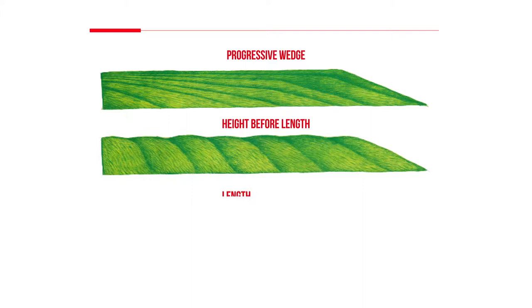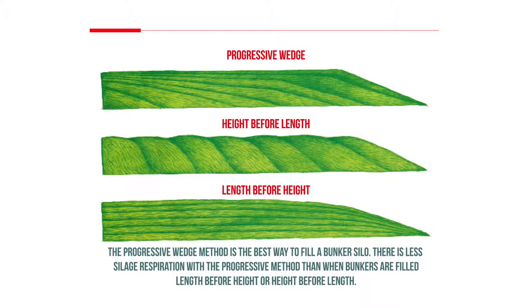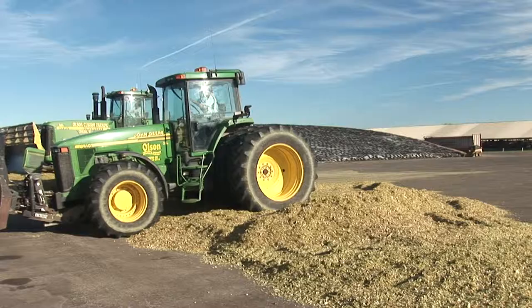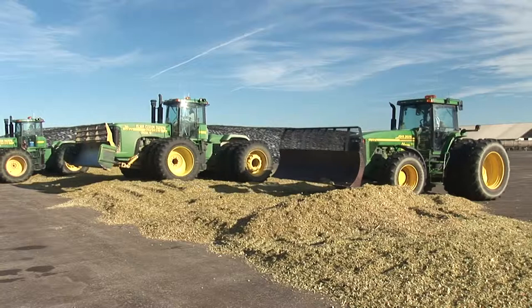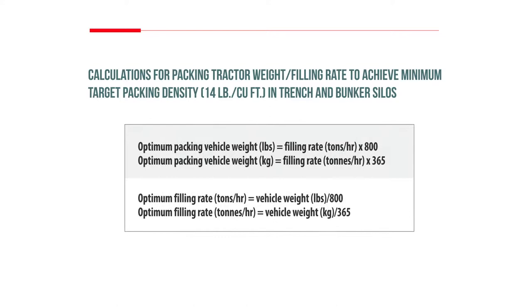Build the pile using the progressive wedge technique to maximize packing efficiency and minimize the surface exposed to air. Aim for a run-to-rise ratio greater than 4-to-1. Packing weight and the thickness of the layer of silage being packed are the two main variables influencing silage density. Packing layer thickness should be no more than 6 inches or 15 centimeters.